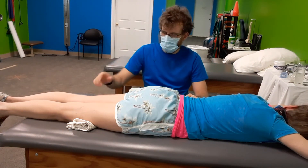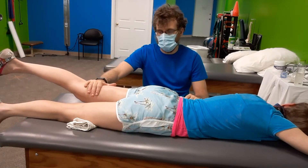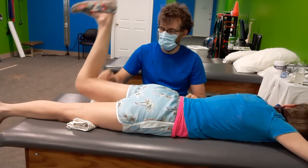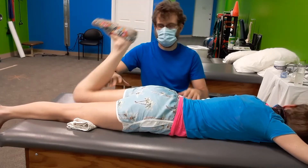If she raises this leg straight up off the table, I'm going to push down and she's going to try and resist. She's got good strength there. If she bends the knee and then she tries to raise the leg off the table again and I push down — kind of. There it is. Better strength on that side.